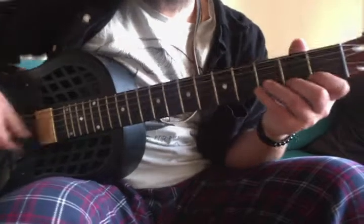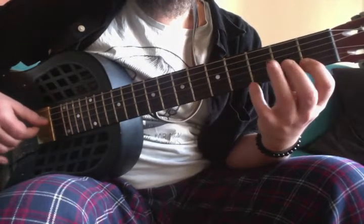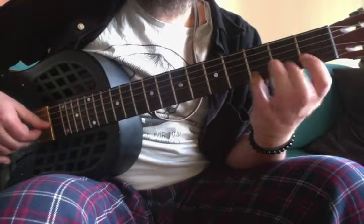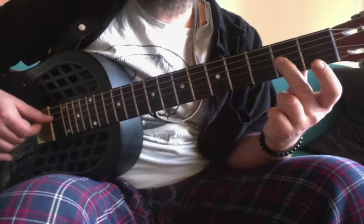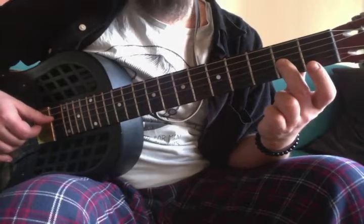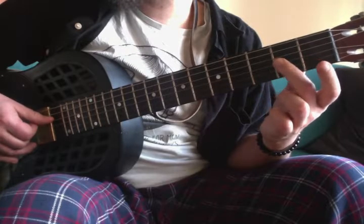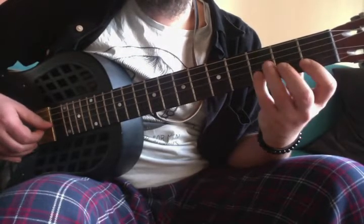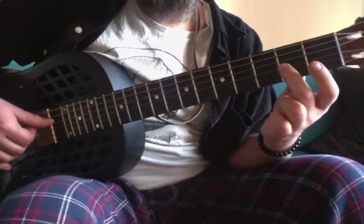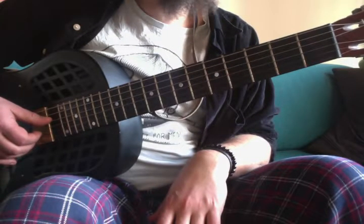Then we have the pentatonic lick again in A minor, which is the open string, 3-1 on the B string, 2 on the G string, again 3-1 on the B string, again 2 on the G string, and then 1 on the B and 2 on the G. It's quite bluesy when you look at it, although I would say very clean sounding.